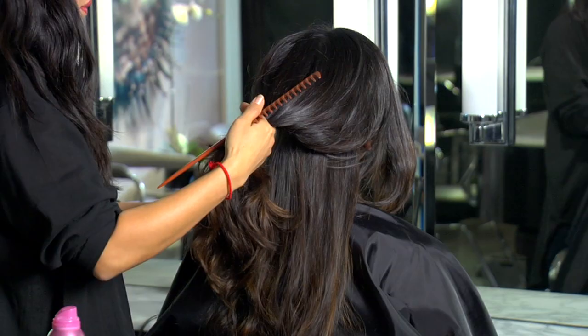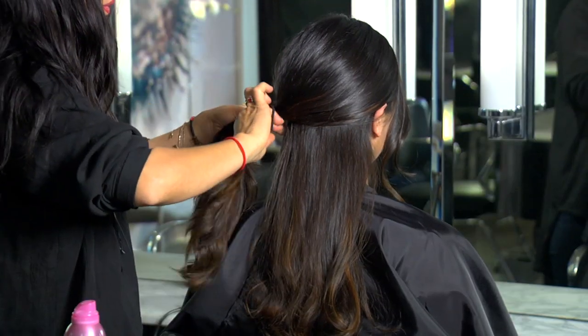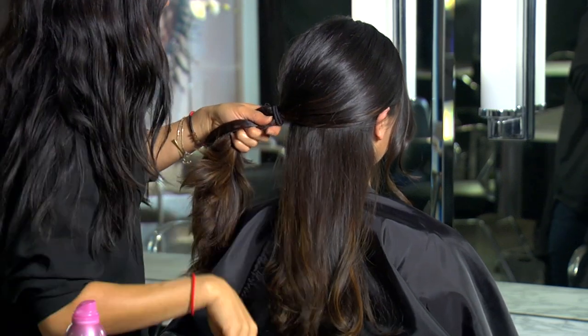Split the hair into two sections. Make sure one section holds about three quarters and the other has about one quarter. Secure the large section of the hair into a low side ponytail.